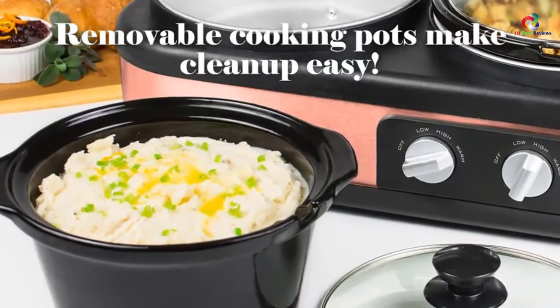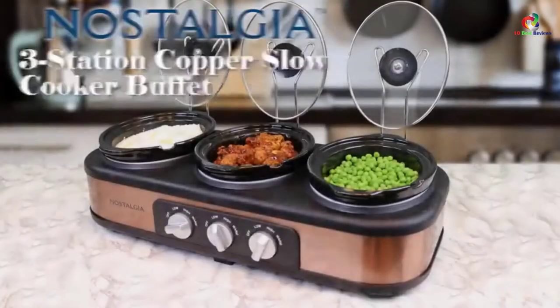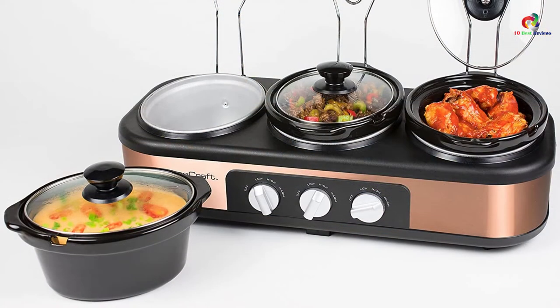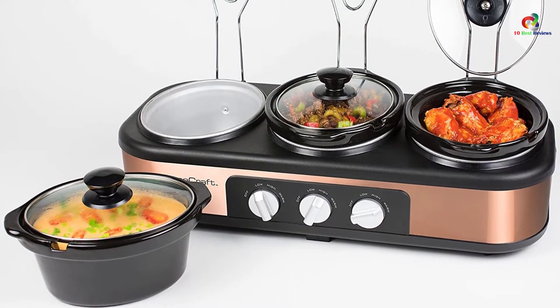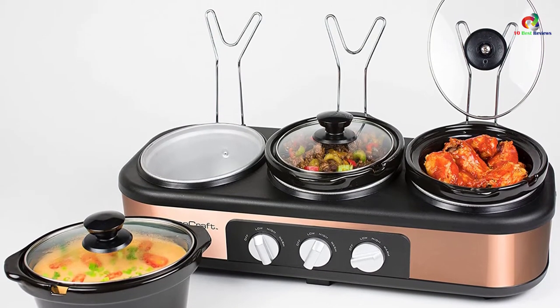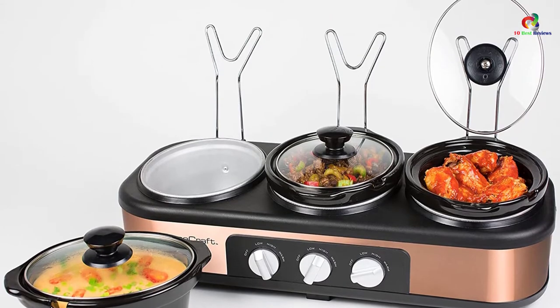With built-in lid rests, the design is clutter-free on the countertop. The handles are cool-touch to aid easy serving of hot food items. However, one drawback is that this device isn't a true slow cooker, so it won't be great if you prefer food items that need a slow cooking process.